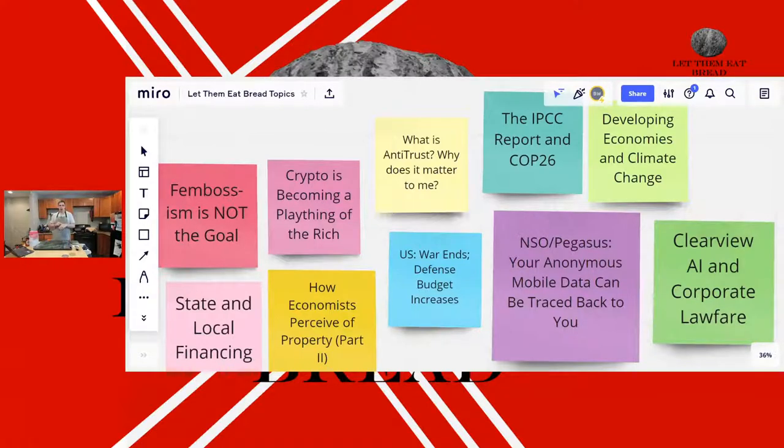The next issue I want to talk about is actually an older story, but still really important because the technology is still out there. It should continue to stay in the forefront of our minds concerning our privacy and our right against being surveilled. Many weeks ago — probably two or three months now — there was a revelation about an organization called the NSO Group. The NSO Group is an Israel-based intelligence service that creates software called Pegasus.